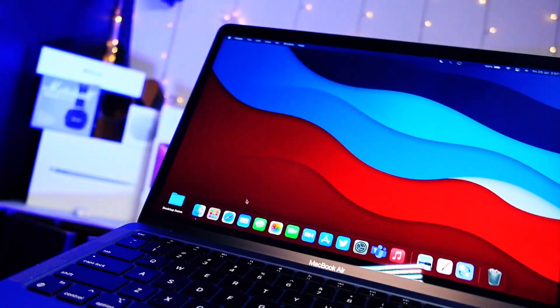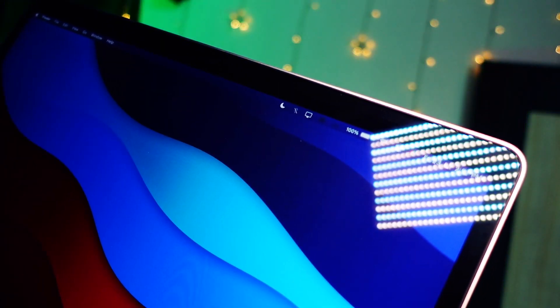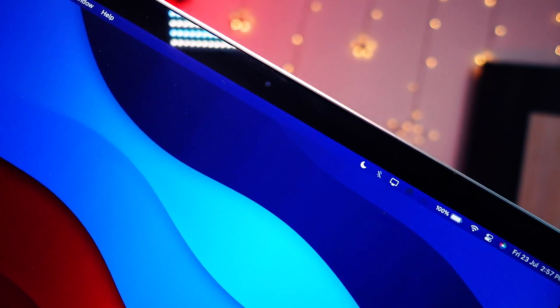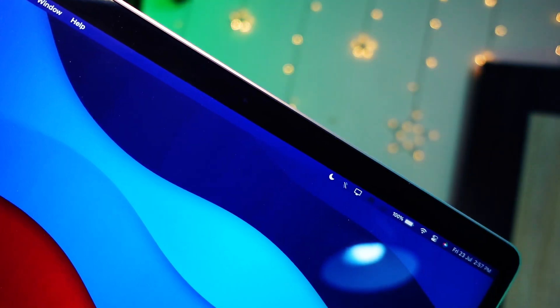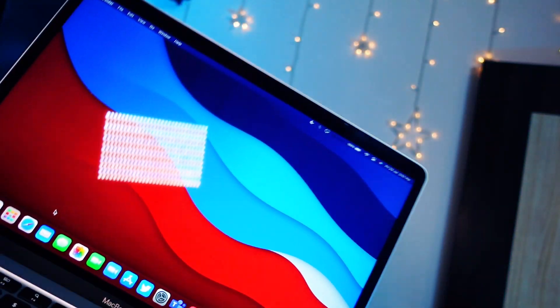Talking about display quality — in my entire life I have never seen a laptop display this good. Other laptop displays are not even close to the color accuracy and sharpness that the MacBook's display provides. It is just amazing.